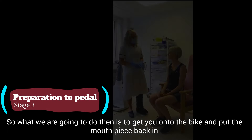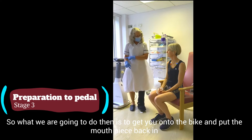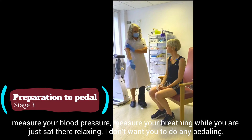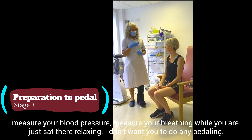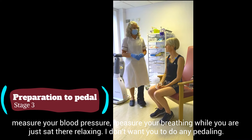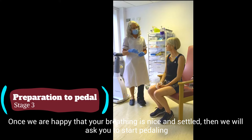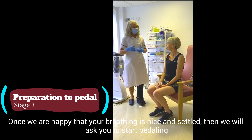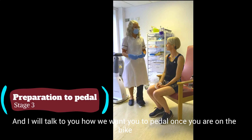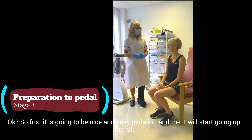So what we're going to do then is get you onto the bike, and then put that mouthpiece back in, measure your blood pressure, and measure your breathing while you're just sitting there relaxing. I don't want you to do any pedalling yet. And then when we're happy that your breathing is nice and settled, we'll ask you to start pedalling. I'll talk to you about how we want you to pedal once we've got you on the bike.